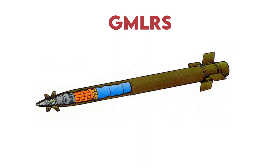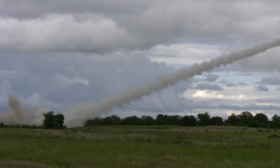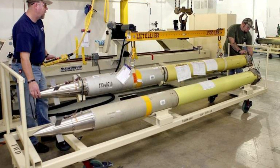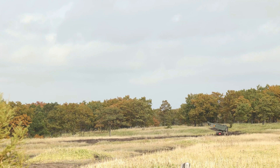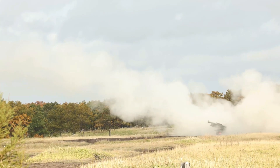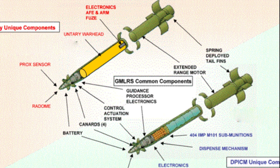The HIMARS is also capable of launching GMLRS rockets, renowned for their high accuracy and extended range capabilities. The GMLRS family comprises various variants with diverse warhead options. Lockheed Martin and the U.S. Army confirmed that the GMLRS boasts a maximum range of 80 kilometers. The GMLRS family includes different variants with specific characteristics, including M30 and M31 rockets.